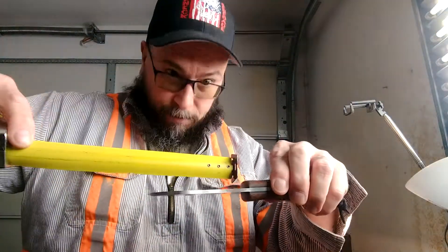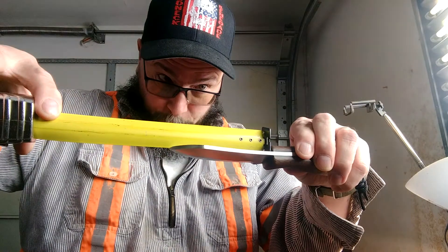The blade length on this is 3 and 3 quarter inches. Overall is about 7 and a half inches.